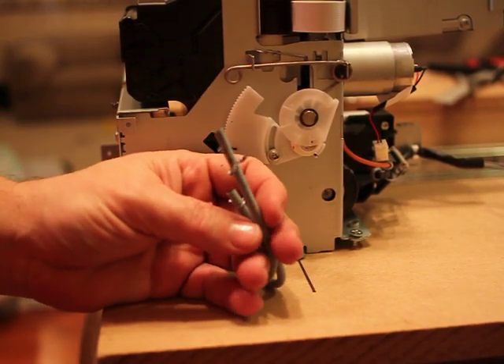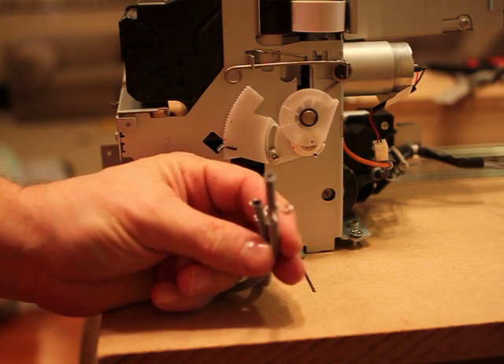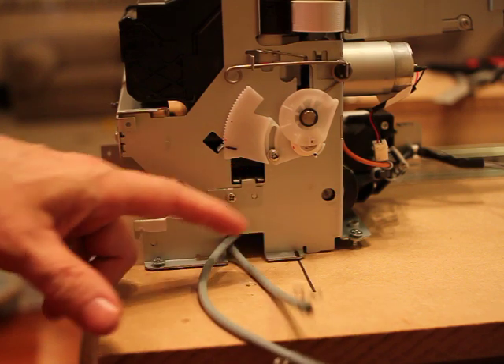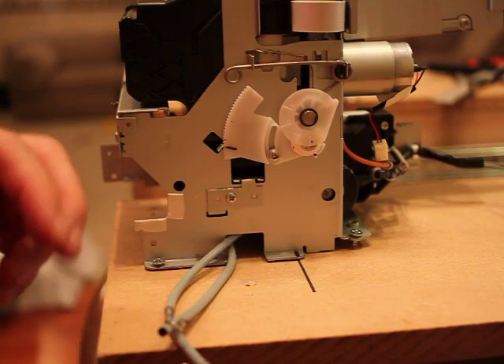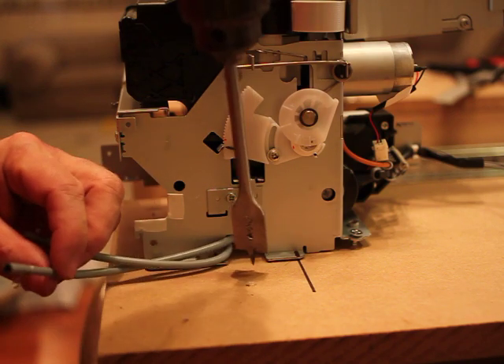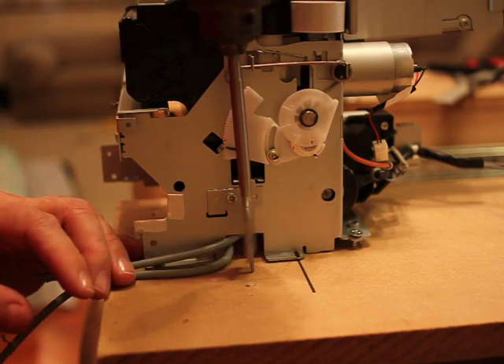These two tubes here are for when the printer cleans its heads, and they're going to spit out a lot of ink, so we can't leave them hanging. What we're going to do is drill a hole right here and then put a bottle down here to catch all that ink. I've never seen it, but I understand it's quite a mess and uses quite a lot of ink in the waste cycle.